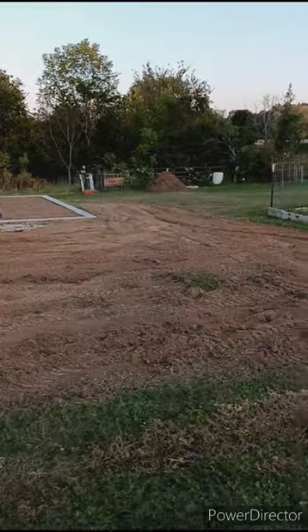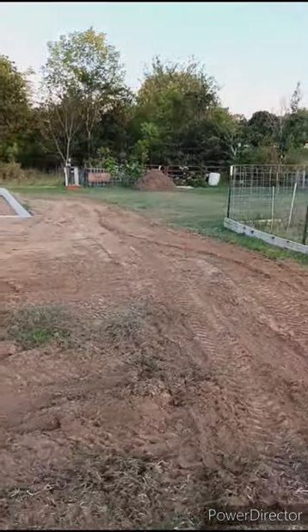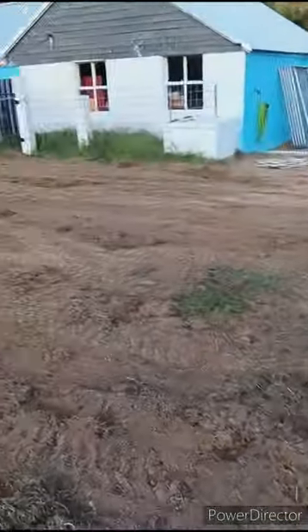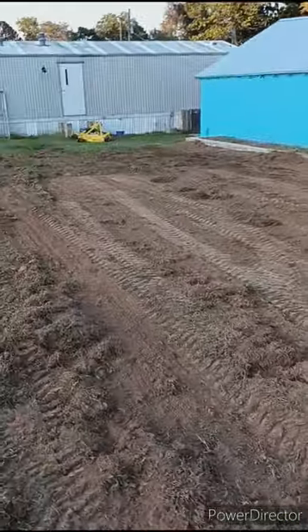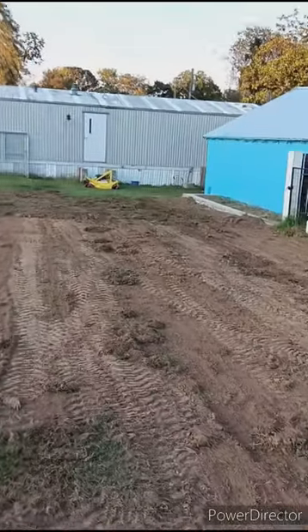I got a huge pile of dirt — that's what I pulled out of the lump. I tried to spread out as much as I could. When you're looking across here, I got some gouges and stuff from the grass, but that will all be straightened out tomorrow.